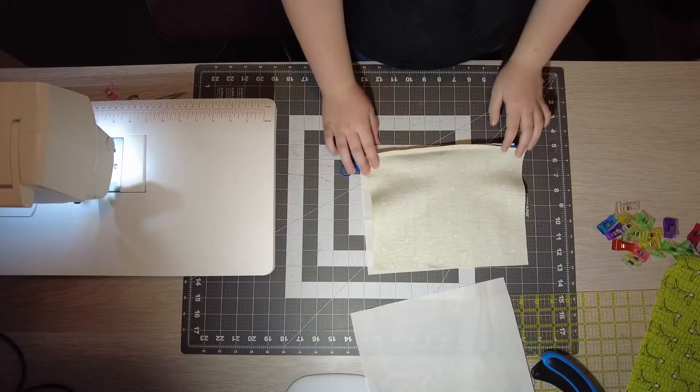Next, what you're going to do is you're going to put your hand through the hole and pick up the lining outer piece and pull it out. And then what you're going to do is you're going to take your chopstick, whatever you're using to poke out the corners, and poke out the corners. And poke out the lining corners too.